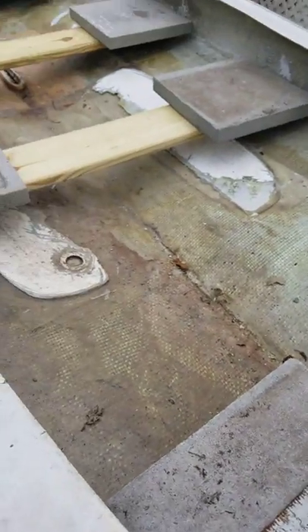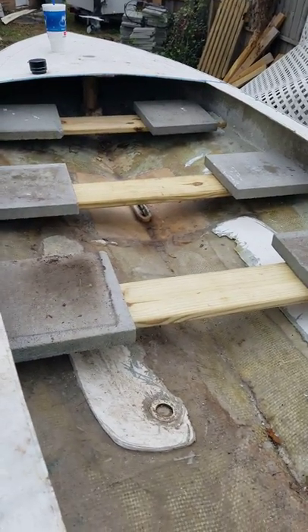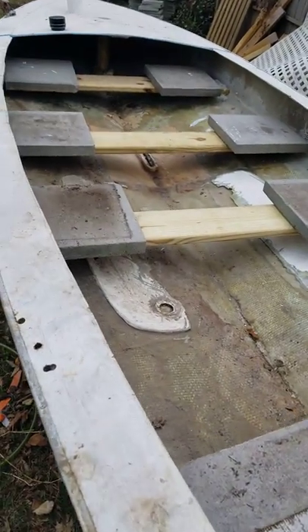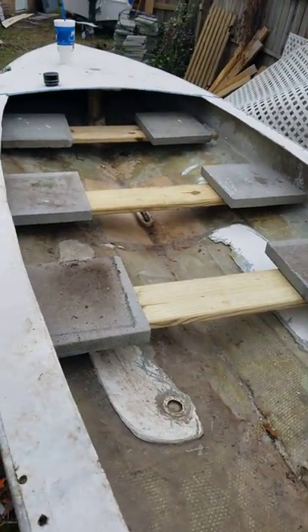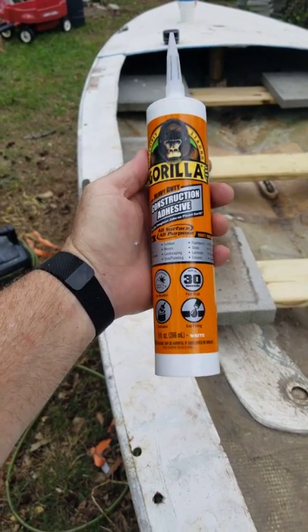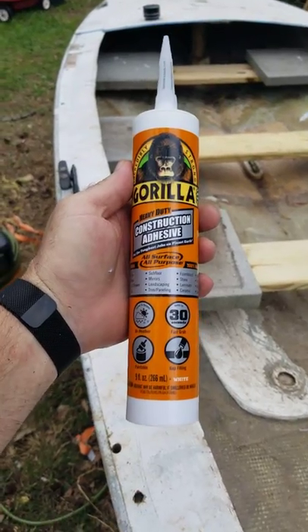Tried the stringers, glued them down, got the weight on them. This is just a backyard work project, but we'll see how it goes. Trying the Gorilla Glue heavy duty — if it works I'll let you know. Let's see if the Gorilla Glue is as strong as they say.